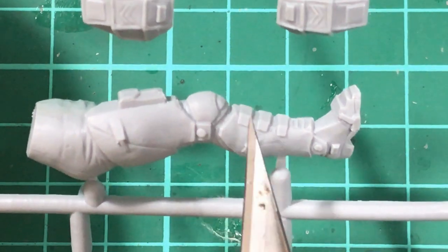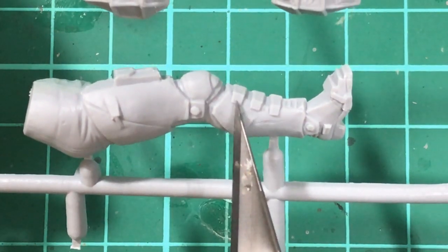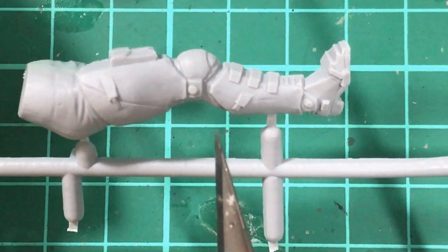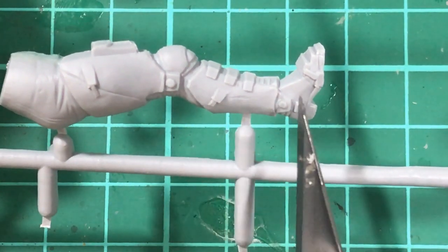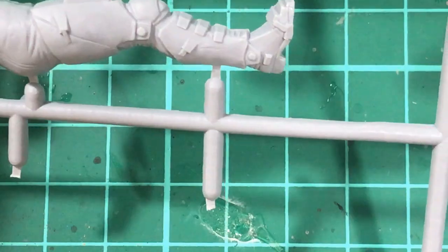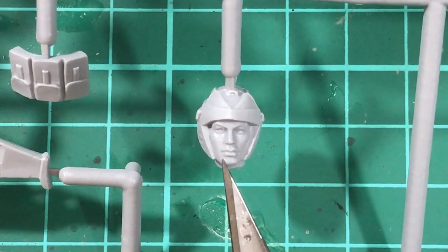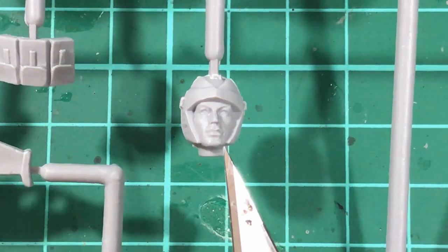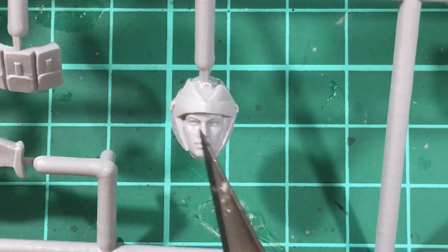Now apart from the mould line issue, the actual detail on the kit is done okay. I wouldn't say it's 100% crisp and sharp, but it's not terrible. I think it'll build into a reasonably nice kit once it's built up, barring any fit issues. The face on this kit is actually quite impressive for a cheap vinyl PVC kit, but I'm going to put the mask on it anyway and hopefully they'll fit well.